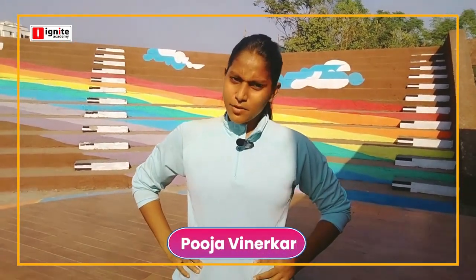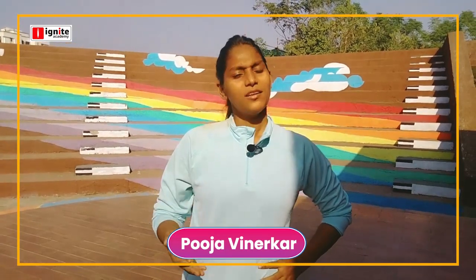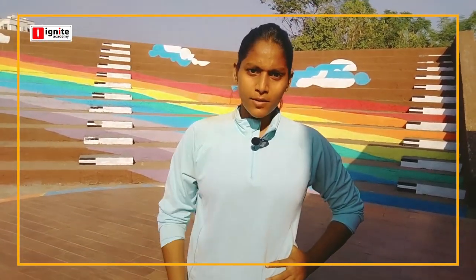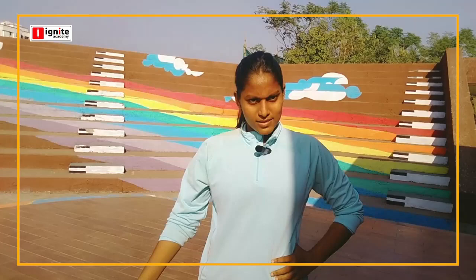Hello everyone and welcome back to Ignite Physical Series. In the previous videos, we talked about the beginners and the core workout. In this video, we talk about the advanced practice and the core strength exercise.